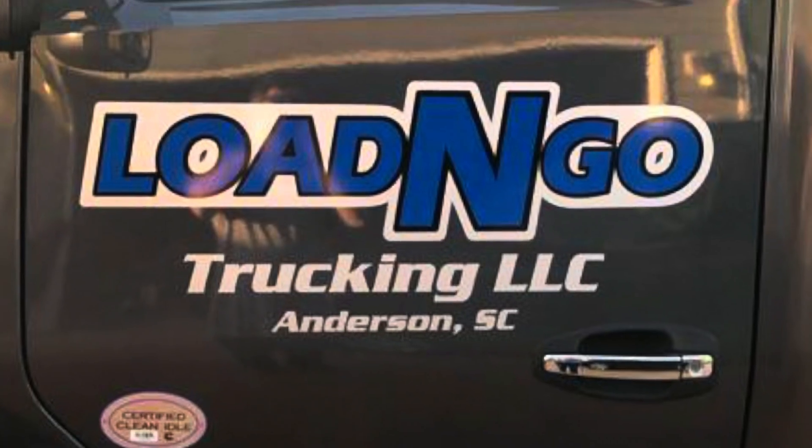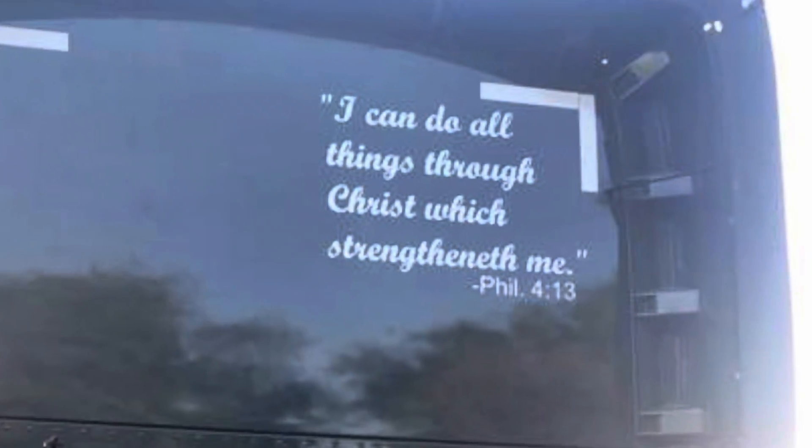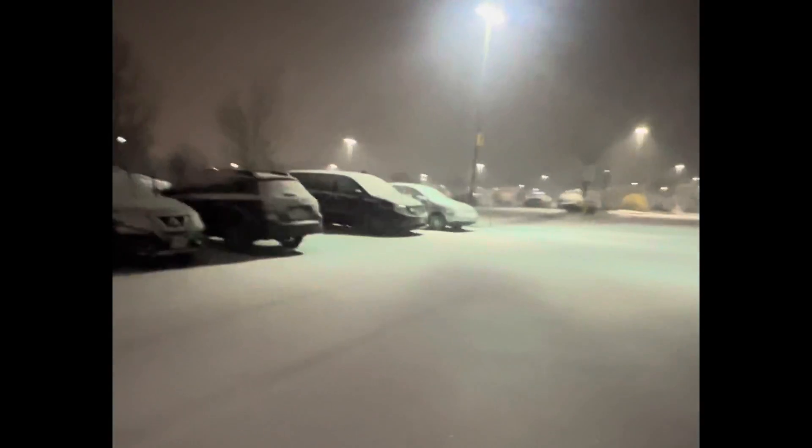Good morning. Woke up to some snow — snowed all night. And last night of all times it could have happened, my bunk heater stopped working. So I didn't have any heat and I didn't idle my truck. Got a little cold, but nothing I couldn't handle. Let's get this ice and headlights and everything clean. That's more like it — we're ready to roll now.